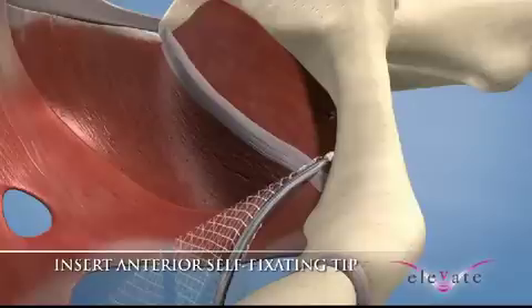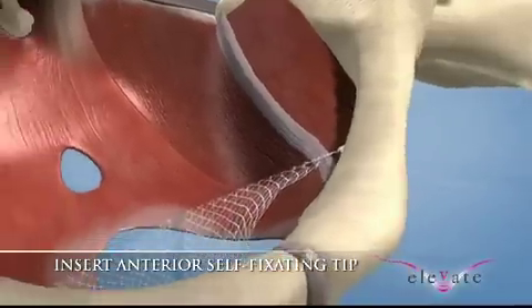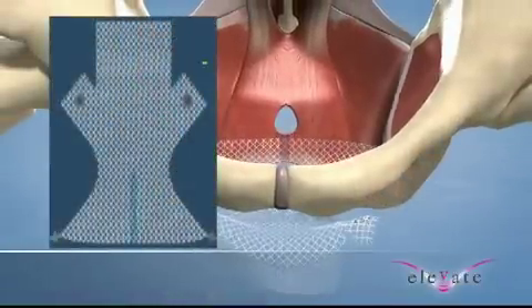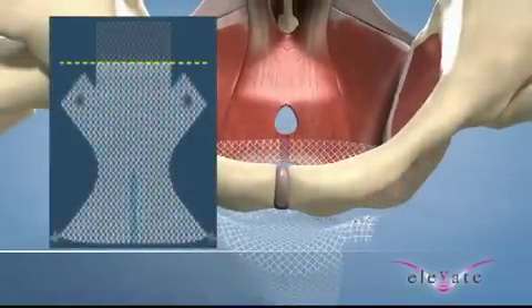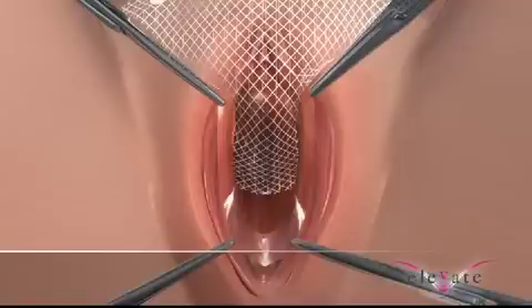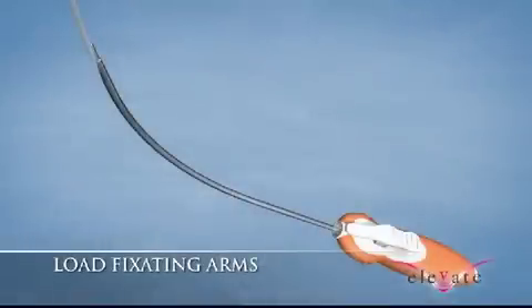Continue to advance the needle and fixation tip until the obturator internus muscle is penetrated and the center marking of the mesh is aligned with the vaginal incision. Perform this technique for both patient sides. Affix the center of the mesh to the bladder neck with sutures. Trim the apical graft to the desired length according to the patient's individual anatomy.